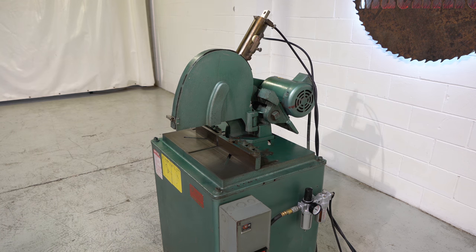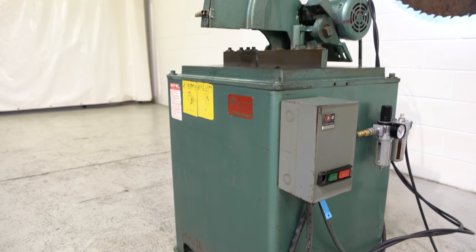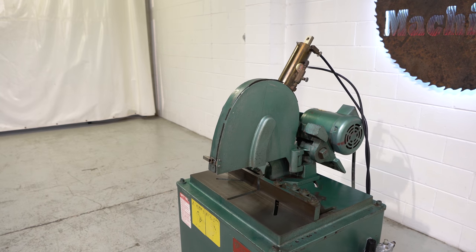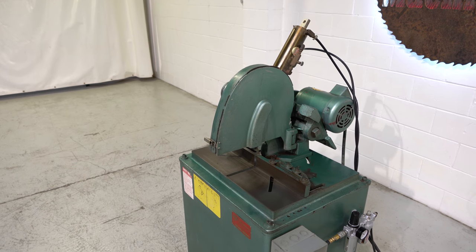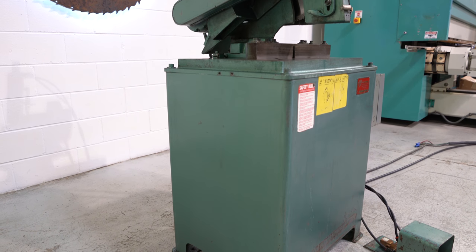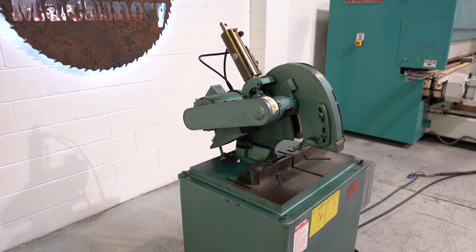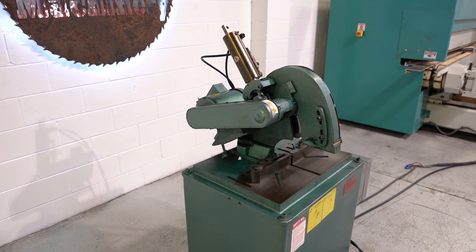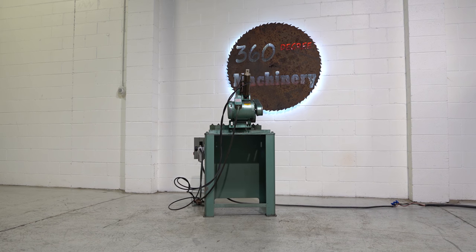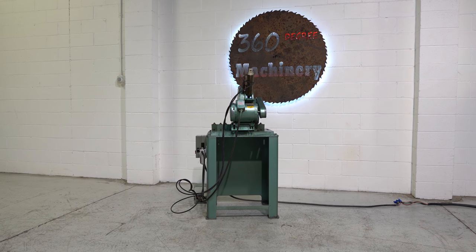Really nice SC12 — a clean example of a Pistorius SC12. Here's the rear view. If you have any questions or comments you can reach us at info@360degreemachinery.com.